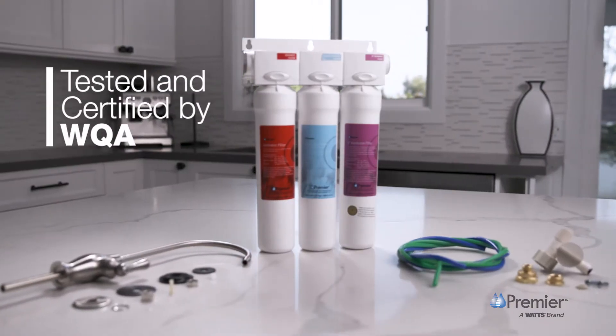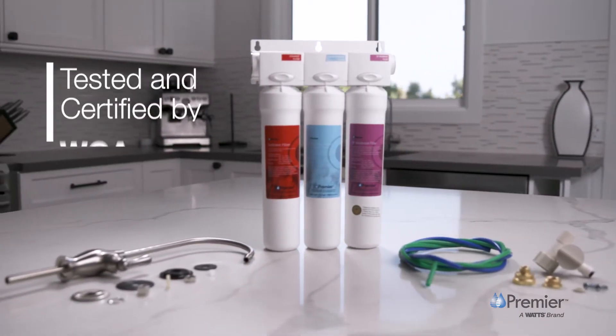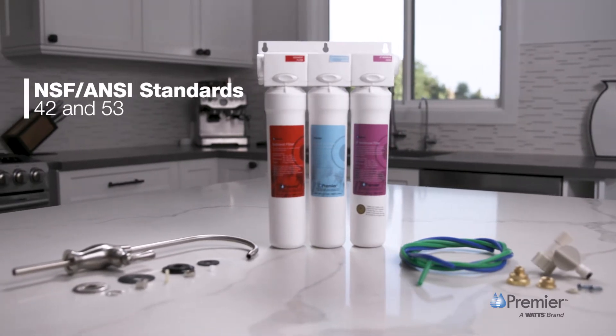Tested and certified by WQA, the Water Quality Association, against NSF/ANSI standards 42 and 53, this three-stage system gives you confidence in your drinking water quality.